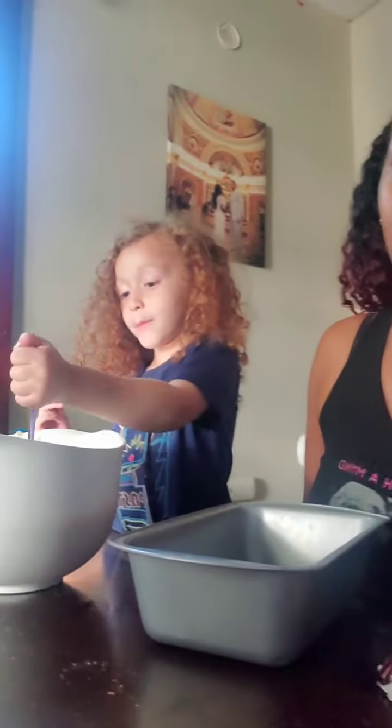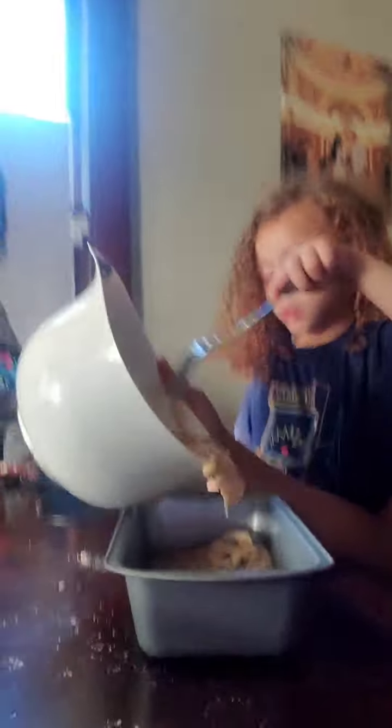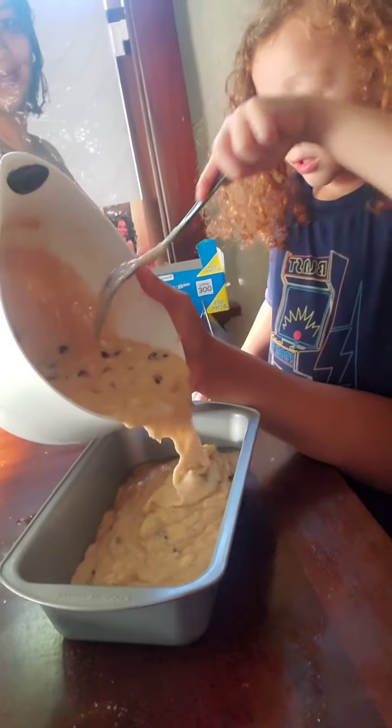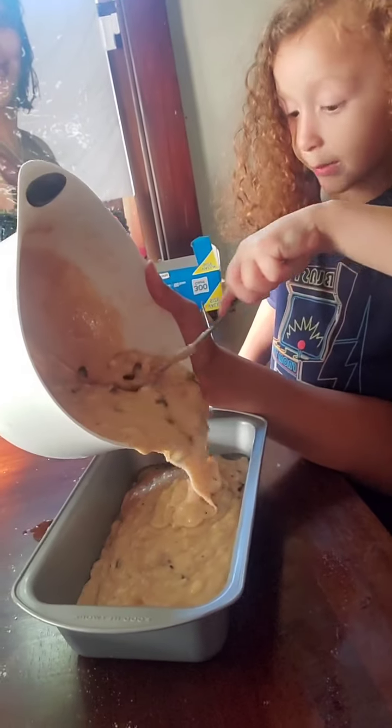You like chocolate chips? Oh yeah. Good job. I'm helping him.